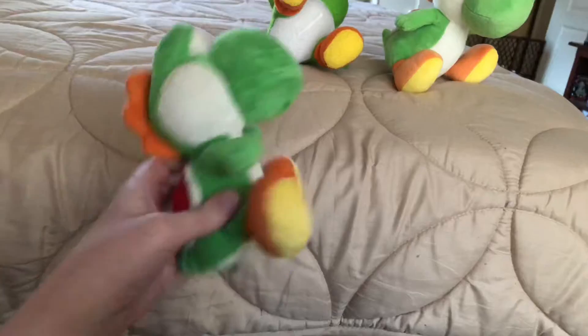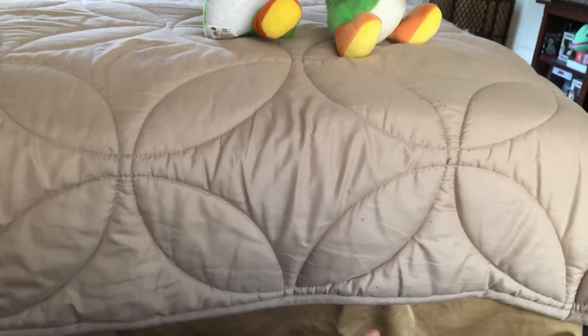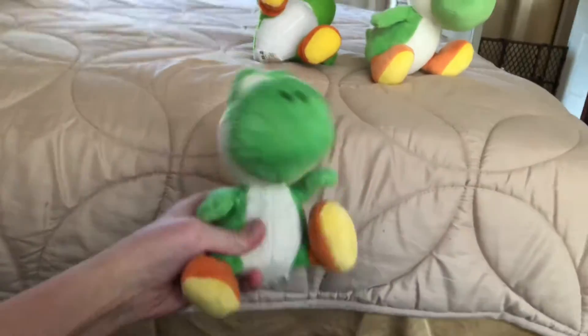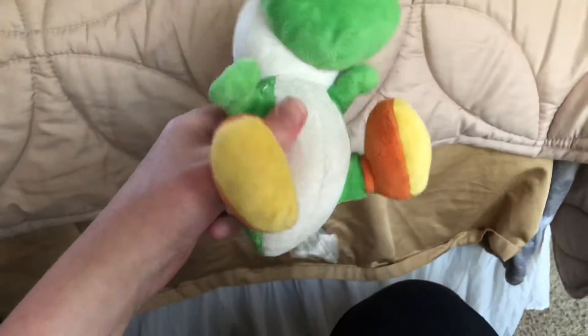Here he is! Let me fluff him up a bit. Alright, here he is!